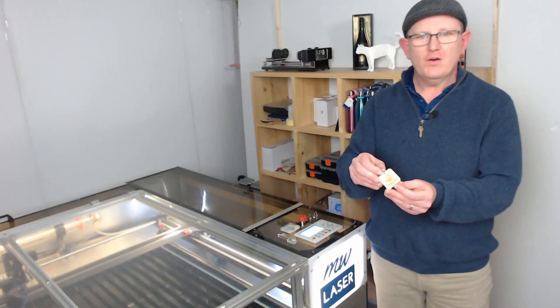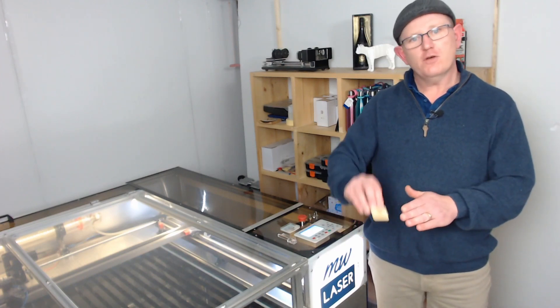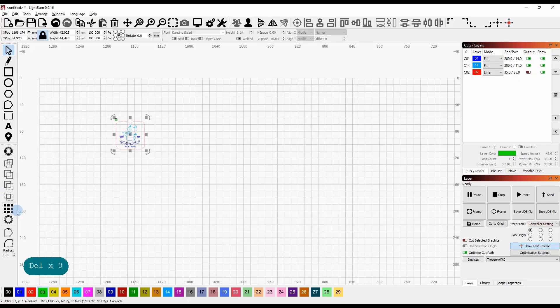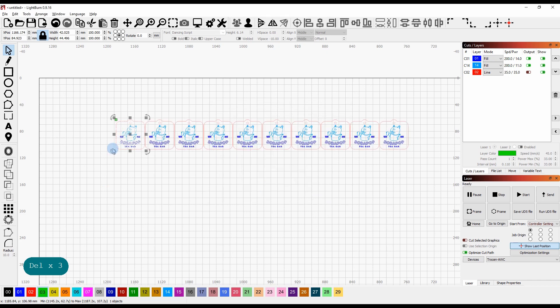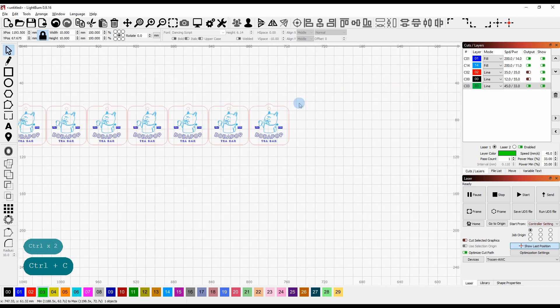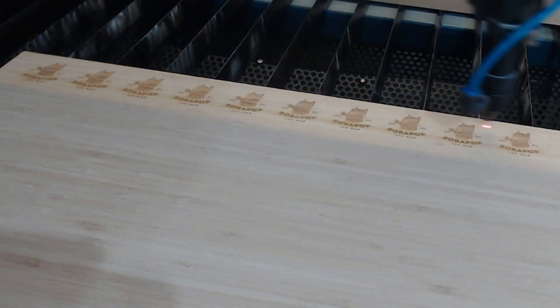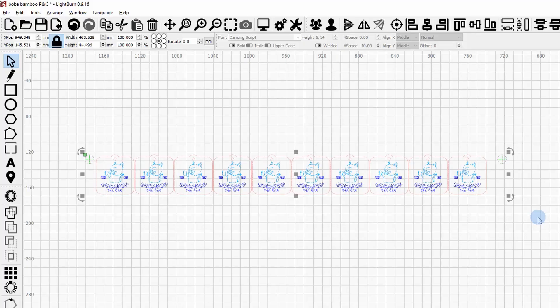I'll quickly show how I do double-sided engraving on bamboo: engrave one side, flip it, engrave the other side, then do the final cut. In LightBurn using the grid array tool, I'm making ten of these one millimeter apart. We need the two target positions as we saw earlier, so I create those two targets and align them both at the top of the workpiece. Then send to the laser to do the first side without the final cut — just cutting the two target positions.